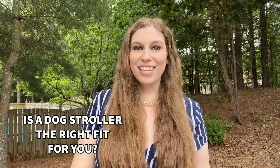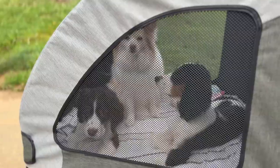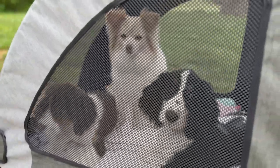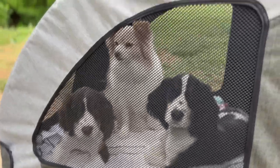If you have a puppy, a senior dog, or a dog with mobility issues and you are an on-the-go kind of person, you may want to consider a puppy or dog stroller. I have found this to be, hands down, one of the best things that I did for my dogs, and this worked for my senior dog before she passed.